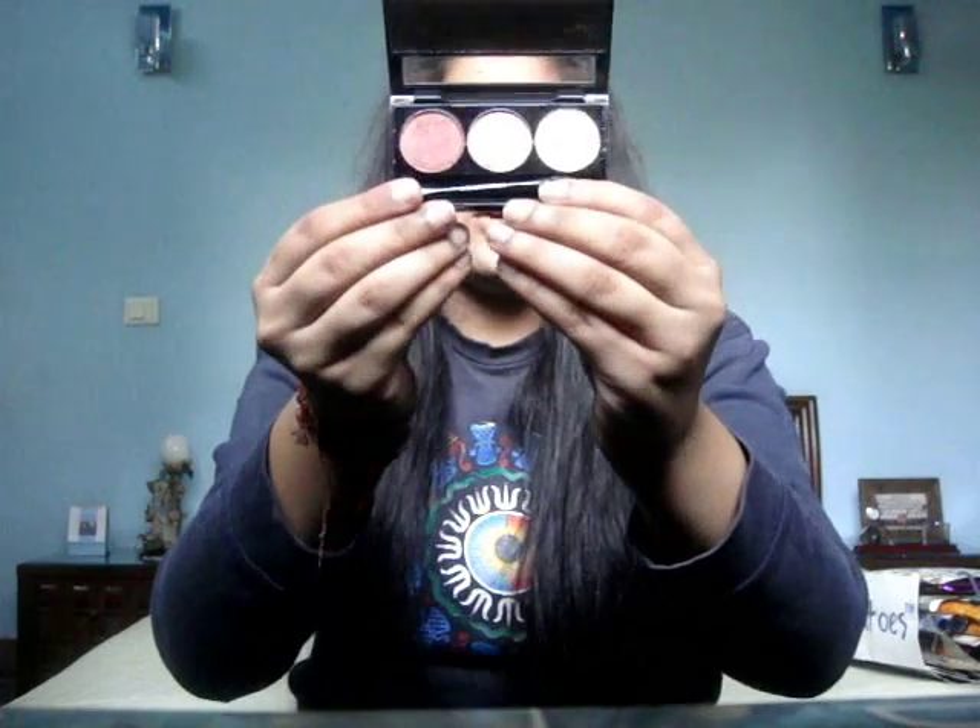Then there was the Aqua Sindoor — since it was the bridal kit they included it, but it's something I can't use for the next 10 years I guess. Next is the eyeshadow palette — the Satin Eyeshadows in the shade Fire Desire. These shades are so pretty, I've been using them in my tutorials. They're so pigmented and they just stand out so nicely.